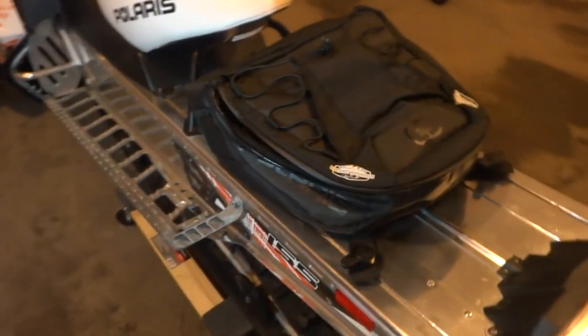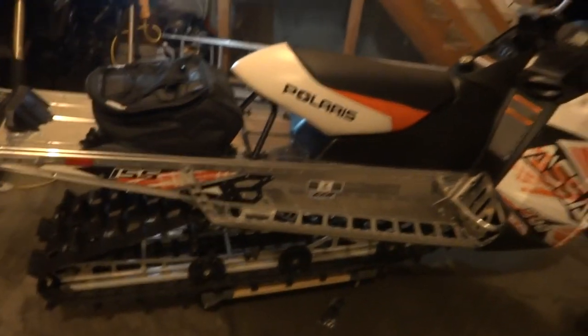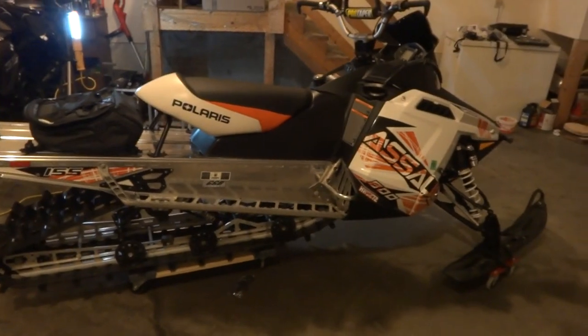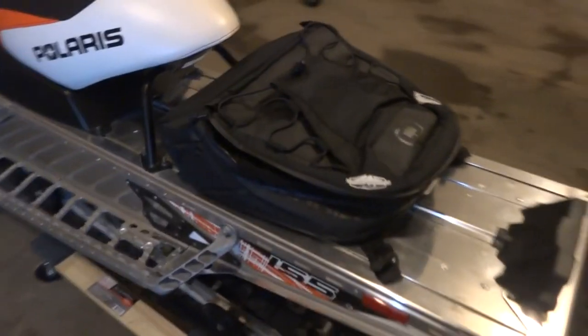I think it looks all right — not too bad. Looks pretty decent on the sled, not too big, not too small. I hope you enjoyed the video. Favorite, like, share, and subscribe, and check out my channel for other videos.